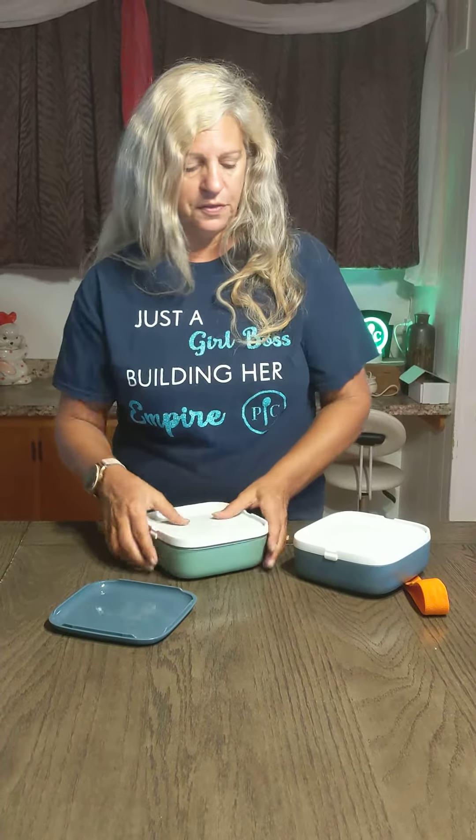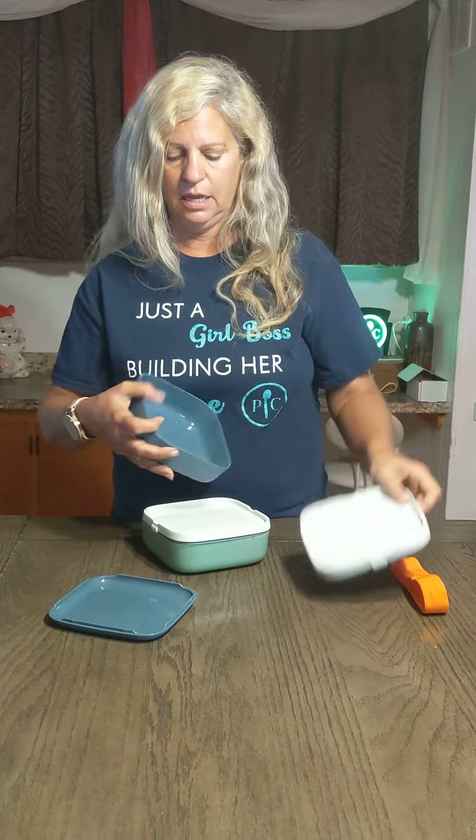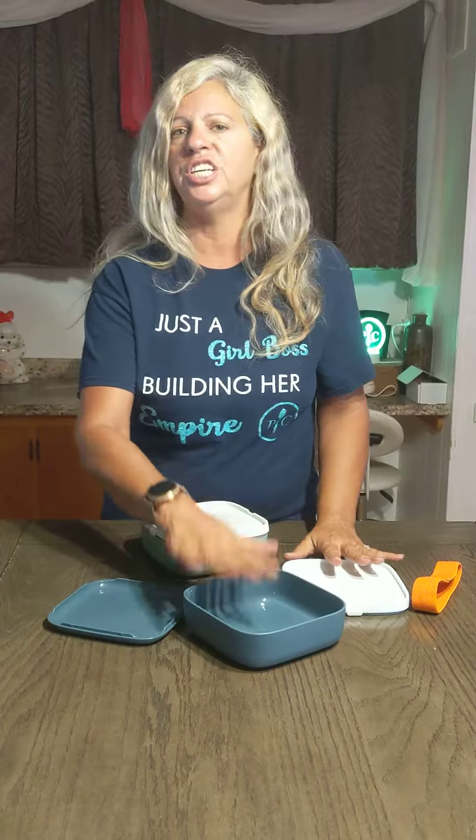Now, the other thing with this — here's your other one, and it's a full container. So you can put cheeses, crackers — you can make your kids homemade lunchables with them. Like I said, the possibilities are totally unlimited.